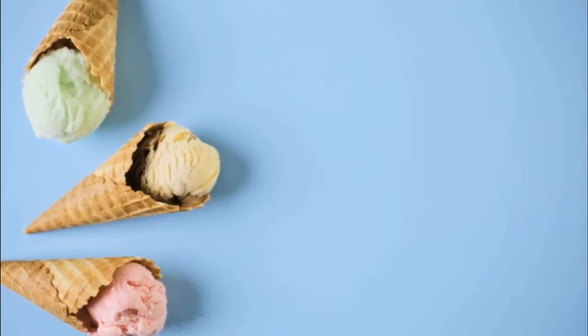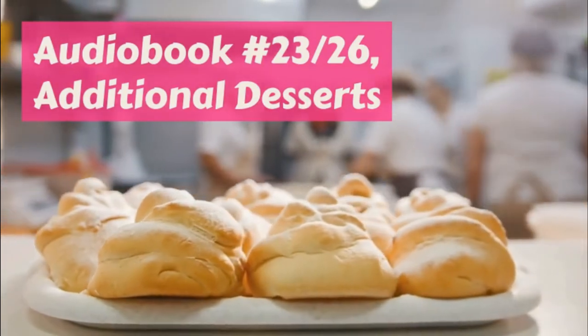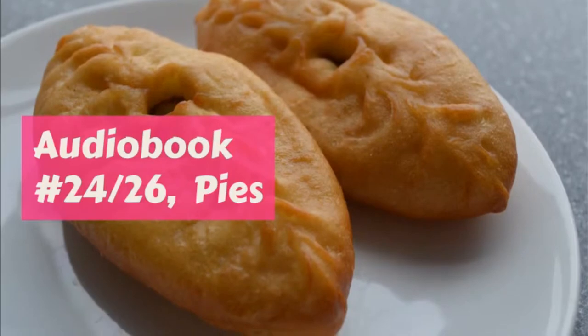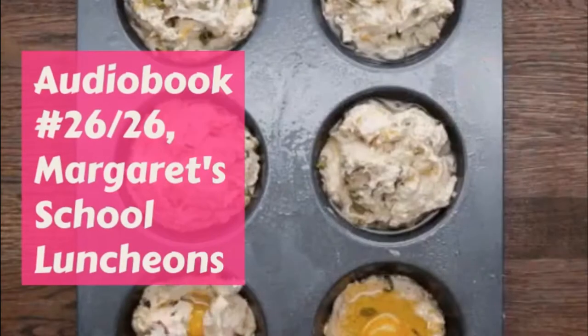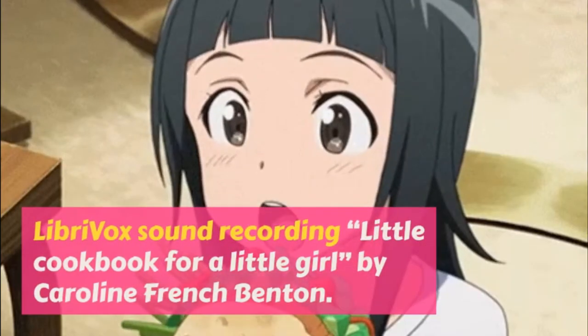Creamed fish: two cups of cold fish, one cup of white sauce. Pick any cold fish left from dinner into even bits, taking out all the bones and skin, and mix with the hot white sauce. Stir until smooth and add a small half teaspoonful of chopped parsley.